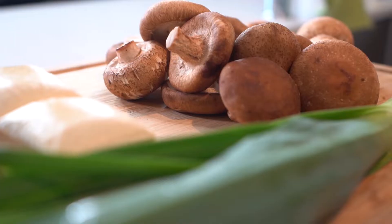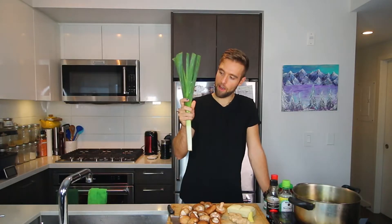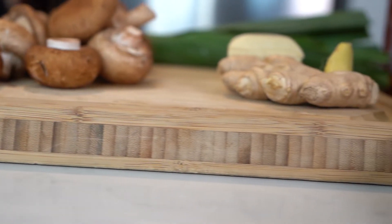We are using some mushrooms — I got some brown mushrooms and shiitake. You can use just one or the other but we're trying to go for flavor here. We have a leek; you can use other greens like cabbage or bok choy. Tofu, some ginger, bamboo shoots — canned.